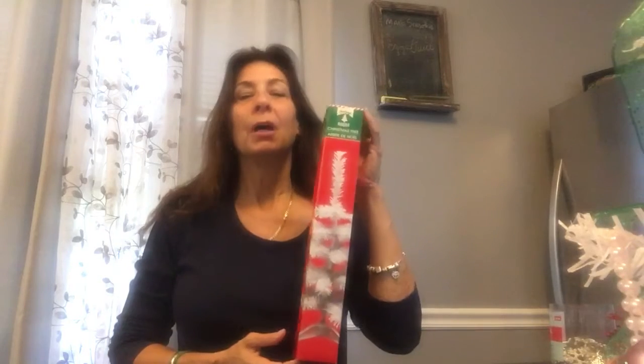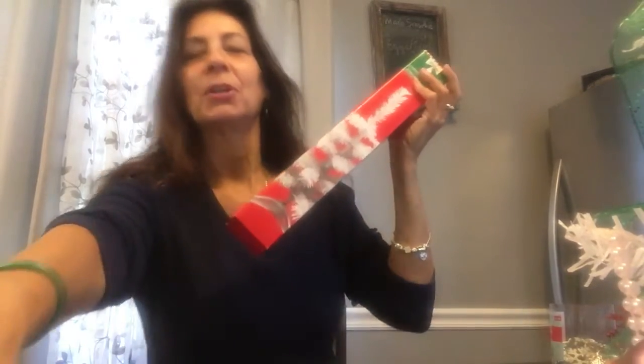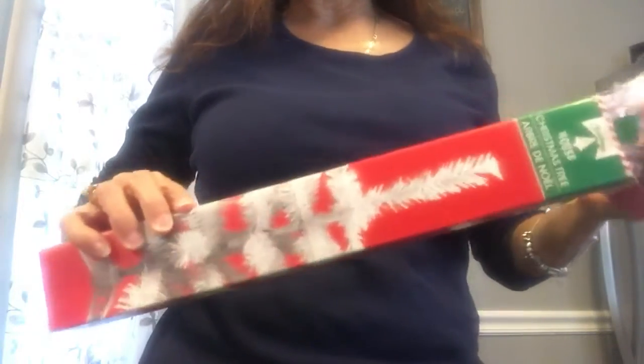Hi! It's not too early for crafting for Christmas — those crafters start before Halloween. Today I'm going to show you how to make a mini tree. I have two to make, so it's going to be in two parts: an intro and a finale. Watch along. I bought all my supplies at the dollar store — about 80% of them. The first one is a white tree.